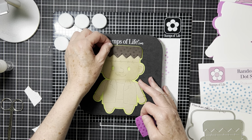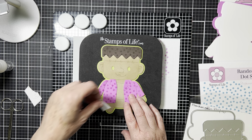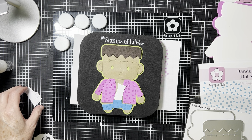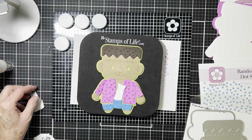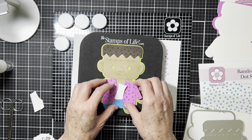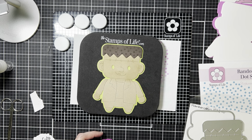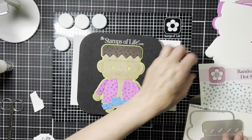What I like to do — and everyone does it differently — is basically paper piece all of the different colors on top of my foundation die cut. I just find it a lot easier to have the different colors and layer them on top of the base. That way it gives a more consistent look and you're not dealing with rough edges.